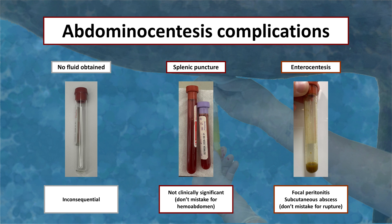Potential complications of abdominocentesis include not obtaining fluid, which is most common in dehydrated patients, enterocentesis, or puncture of the spleen. Splenic puncture is typically inconsequential. When enterocentesis occurs, the needle or cannula should be withdrawn quickly to avoid lacerating the intestine. While a small puncture seals over relatively quickly, patients do develop a local peritonitis and systemic antibiotic administration should be considered.